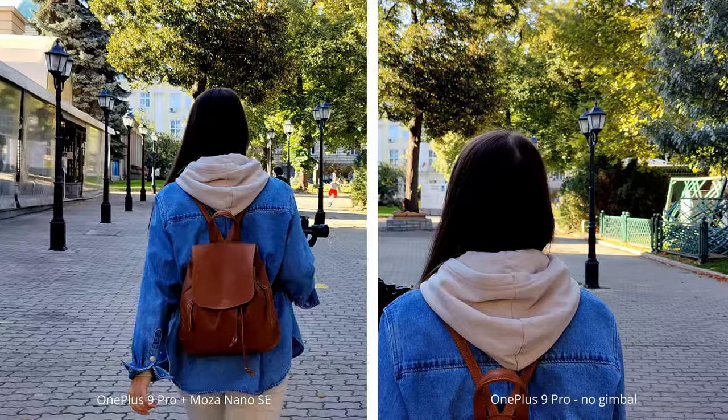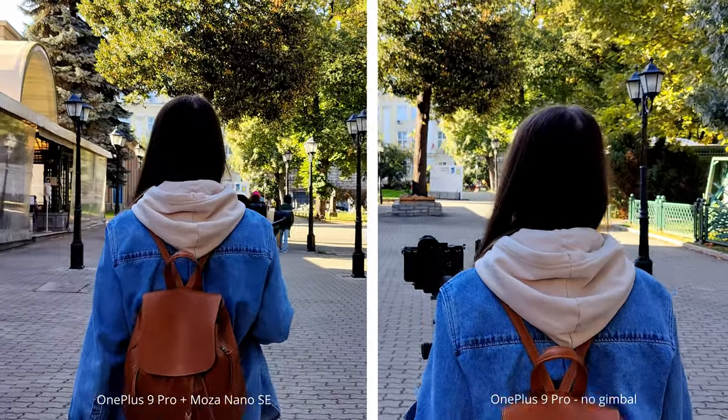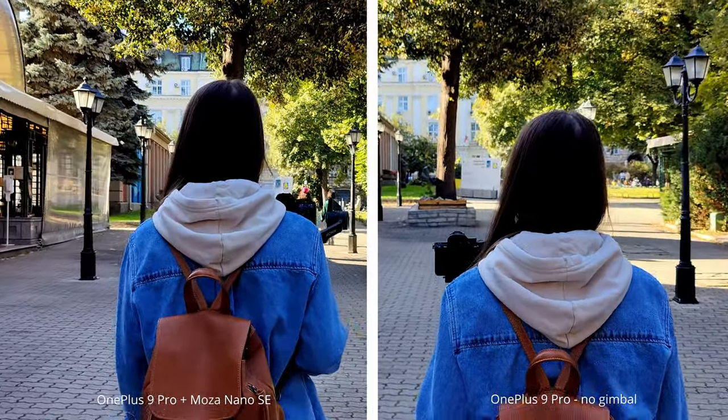First of all, the Moza Nano SE can carry phones up to 250 grams, which is pretty much. Not most phones will reach this weight, especially the new Xiaomi phones that are extremely lightweight.